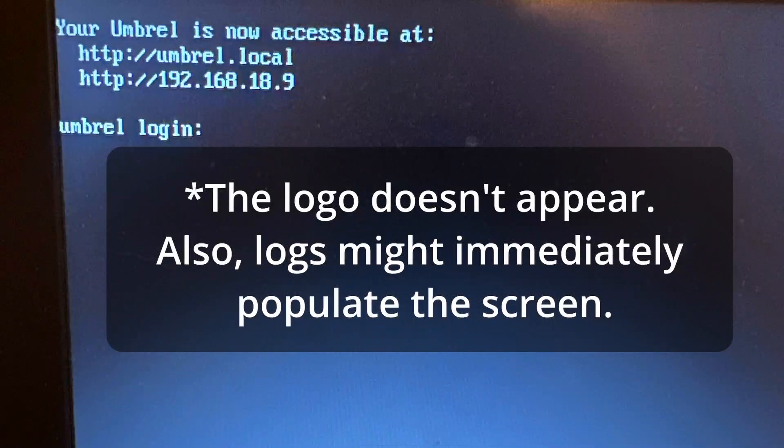If it works, you'll see the Umbrella logo with the IP and DNS info, which is umbrella.local. We managed to load into Umbrella, but we are not done yet. It's not yet stable, and once you restart, everything is lost. We need a couple more steps.